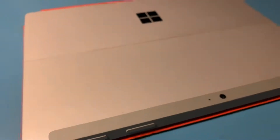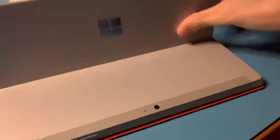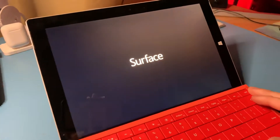Here it is. This is the cellular version — AT&T. I had a friend who used to own this; she had it on AT&T, but it's no longer active on AT&T. So it's just like a regular Windows 10 tablet. Gonna turn it on here for a second.